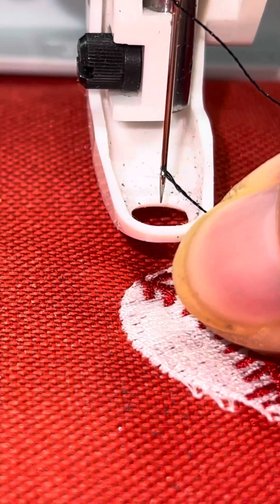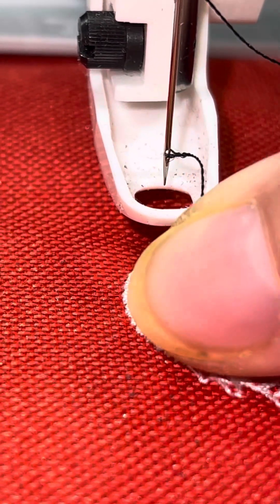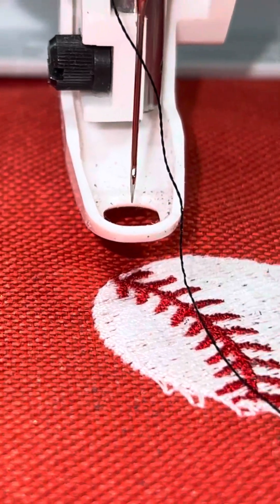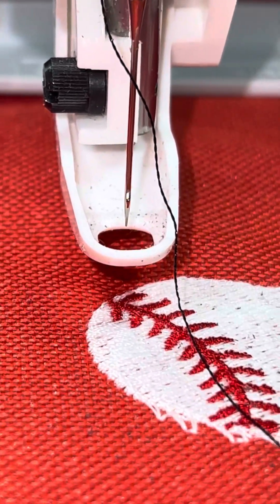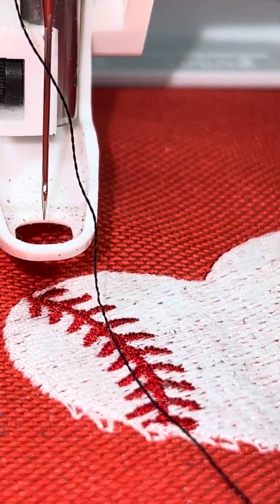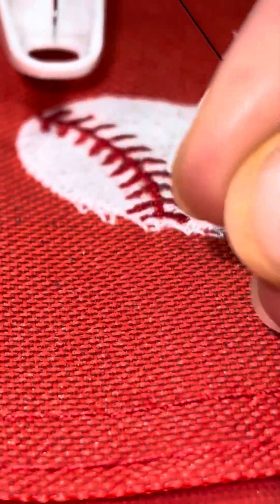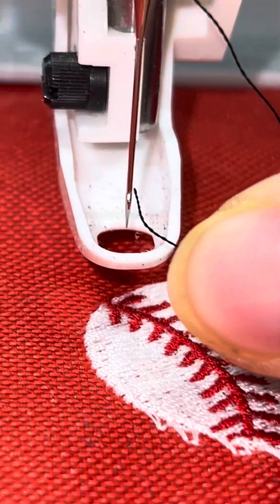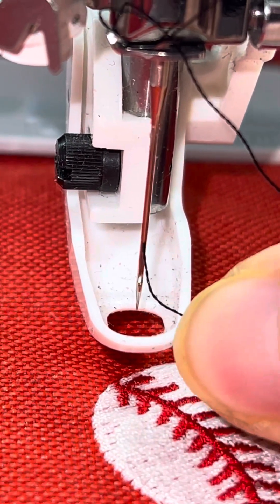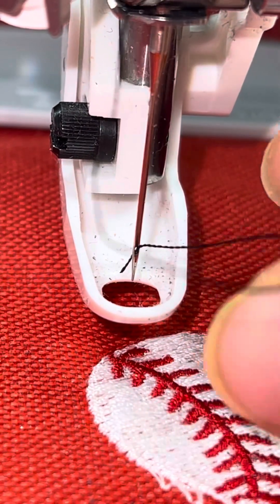I'm going to have to cut it. Let me get these scissors and see if it'll let me cut it. I know I can cut these — let me use my good scissors. What I'm going to do is I'm going to clip this little end right here. And then we're going to go back to see if I can get the thread through the needle hole while I'm making the video.